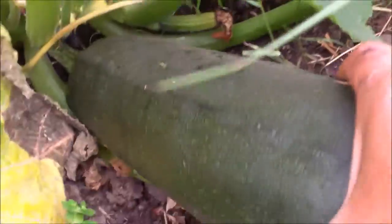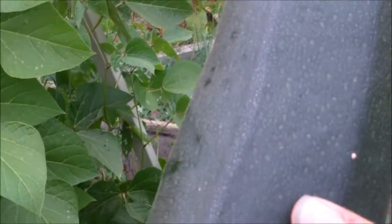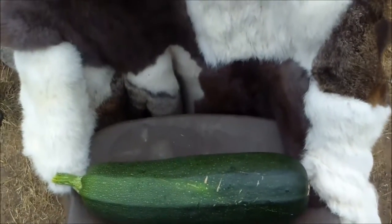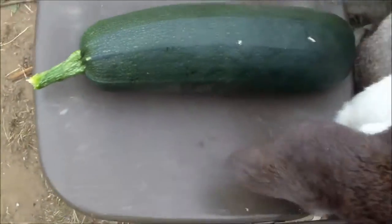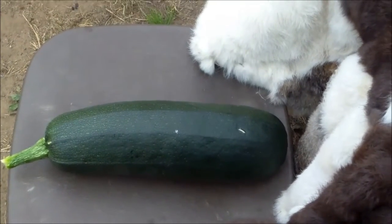Look at that thing — it is just huge. I'm going to find something to put it next to for comparison. So that's a standard folding chair, just with my rabbit furs over it, and look at that — it's the width, or the length, of the seat.